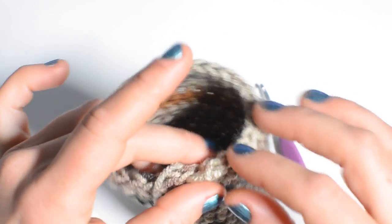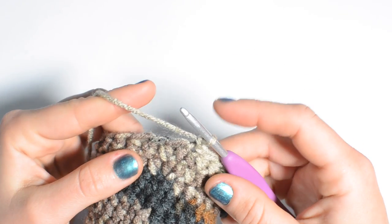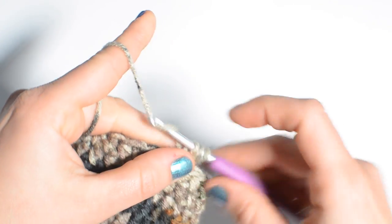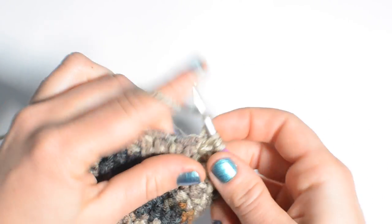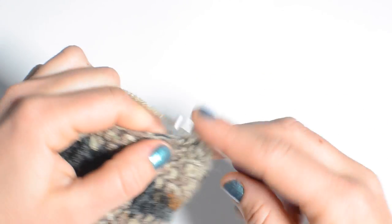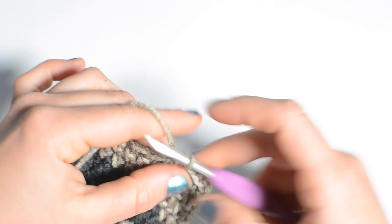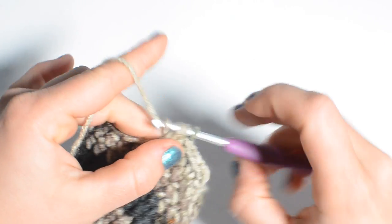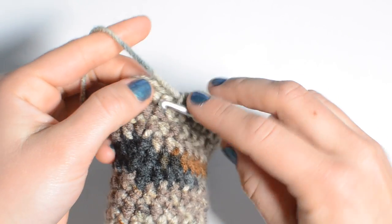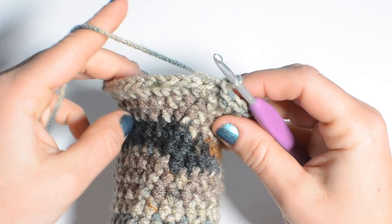Picking up right where we left off, do your chain one. Round 18 we're just going to do two half double crochets into each stitch. We're doing 27 stitches per round, so round 18 is going to be 54 stitches. End the round the same way with a slip stitch into the first stitch, then chain one.